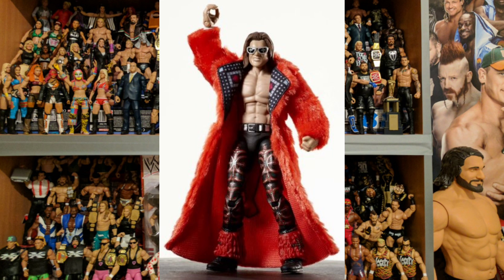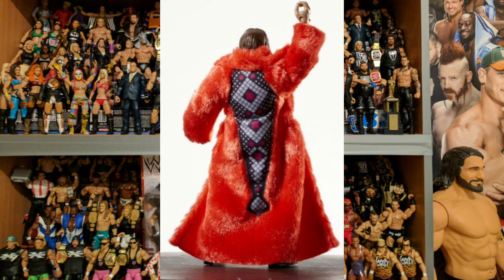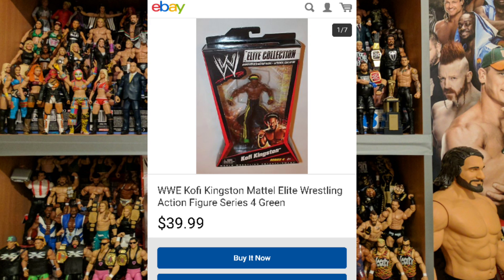This John Morrison is stunning — I think it is the best figure from the early series. It just works. I know the fabric attire can look big, and there are some pictures where it looks quite big on him, but when you pose it right it just works. It is absolutely amazing — one of the most visually impressive figures. The glasses, the ring attire, that robe — it just makes this a must-have. I don't have this figure myself but I am totally on the lookout for it. Unboxed it's $70, boxed $140.